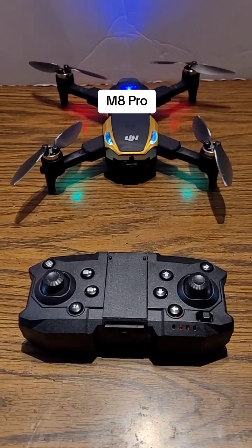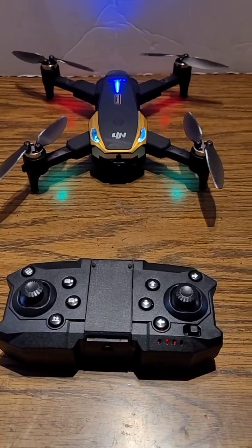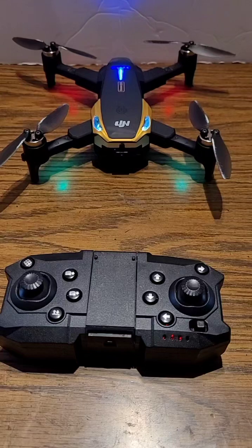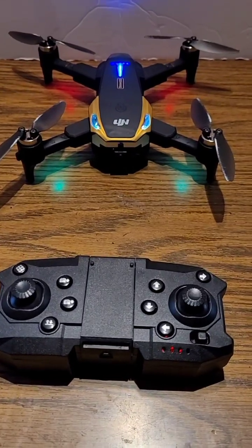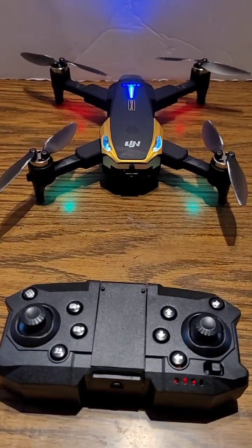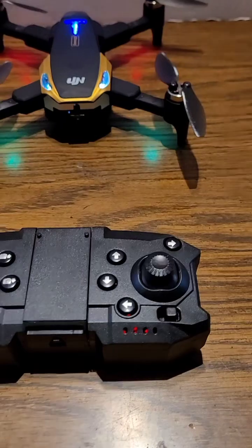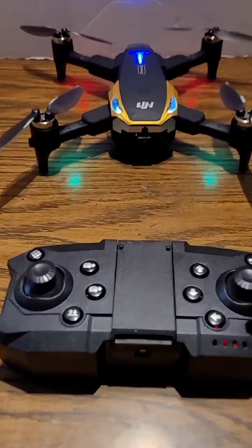If you're thinking about getting into flying drones, you should always start with a practice drone. This one off the TikTok shop is just cheap enough to be a practice drone and have all the features the bigger drones have. This is a great little drone — comes with two batteries, blade protectors, and a couple extra blades in case you break one. It does run off an app and it does have a 1080p camera on a gimbal.